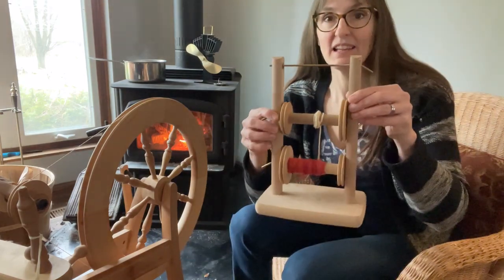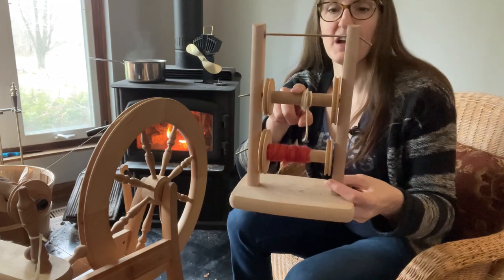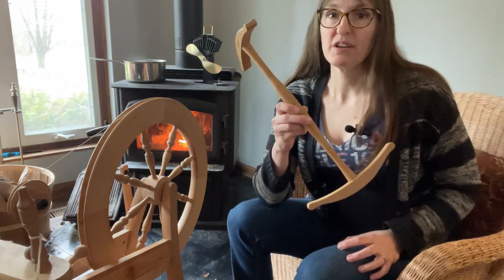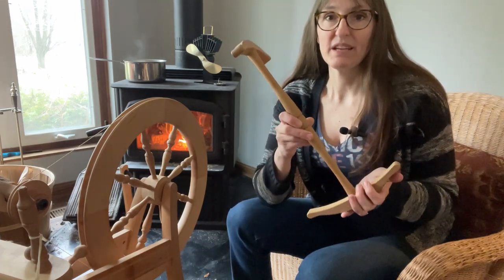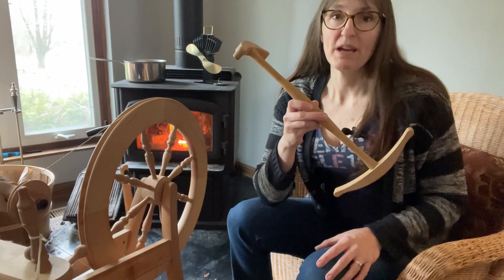We're going to use a couple of things that have got super fun names. This is called a lazy kate, and it's basically a little rack for your bobbins that allows them to spin. The other cool thing we're going to use is called a knitty noddy, for turning your plied yarn on your bobbin and putting it on here and making a skein — which is kind of how artisanal or homemade yarns are often sold.